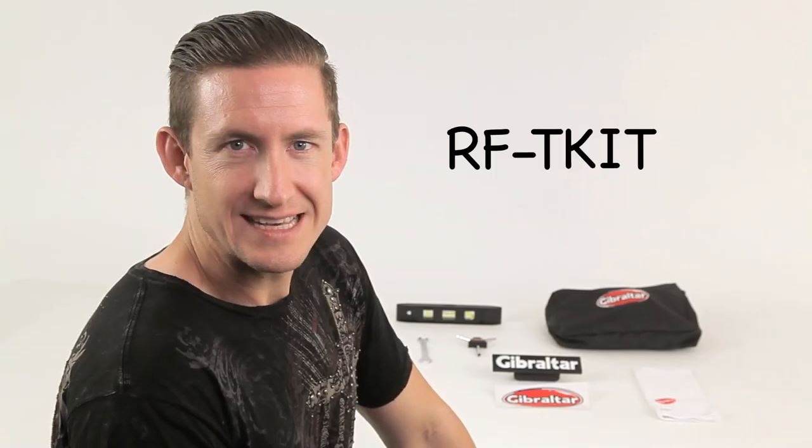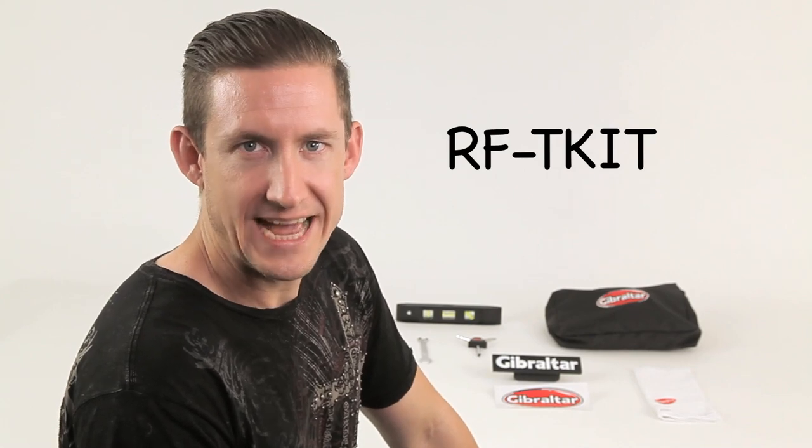For those of you rack lovers out there, I've got the kit for you. This is the RFT kit — the Rack Factory Tech Kit.